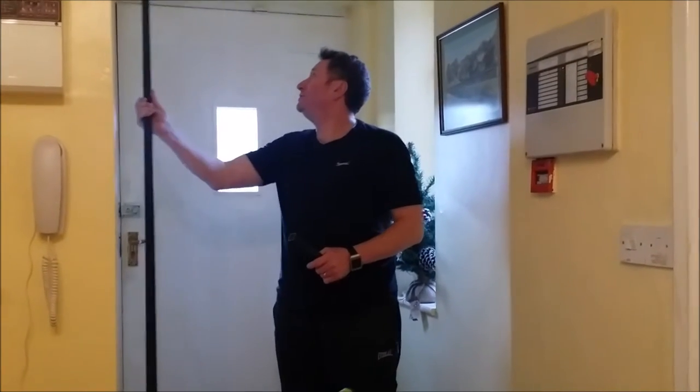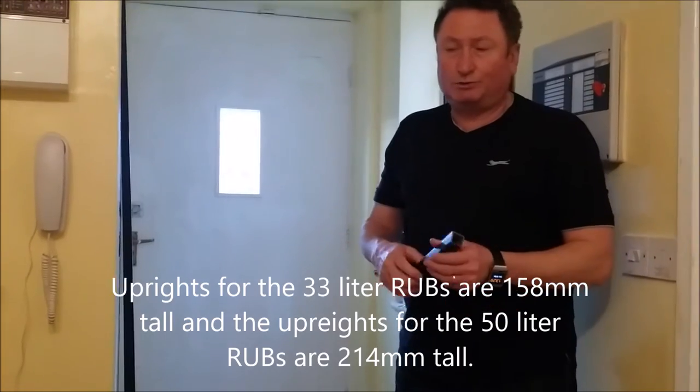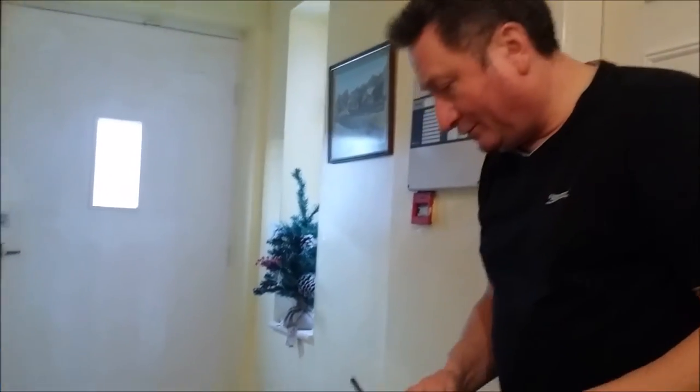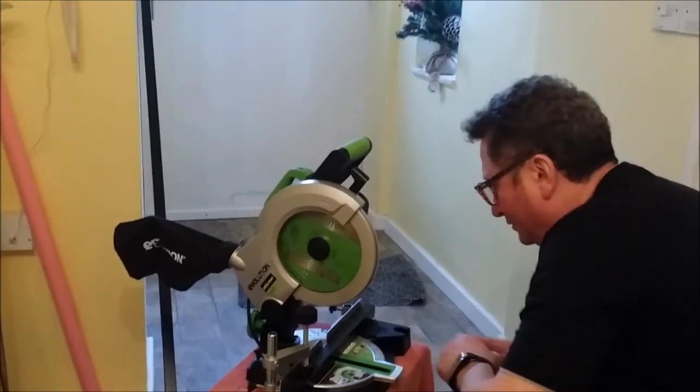I've set the saw up in the hallway to do the fabricating and the cutting of the steel. We've got these lengths of box section to cut to size. I've had to put the snake rack at the top of the stairs on the landing as there wouldn't be enough room in the snake room to build it. So I'm now going to cut the uprights — we need four uprights at 214mm. I'll just put my glasses on for measuring and for safety, to stop the hot steel flying in my eyes. So I'll now measure the 214mm.